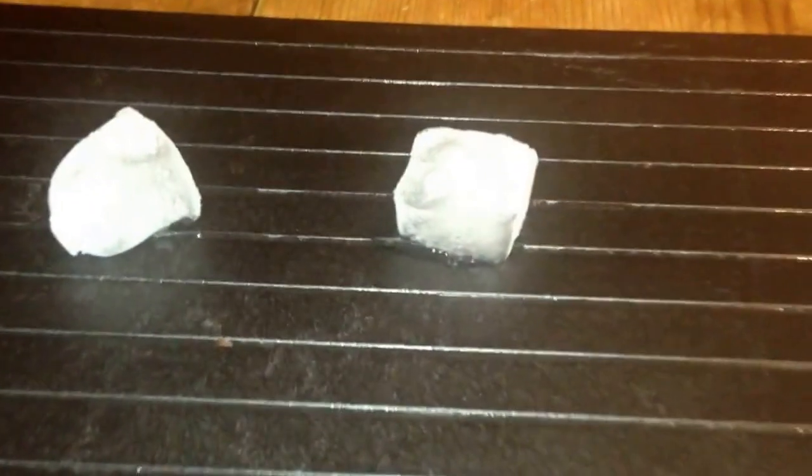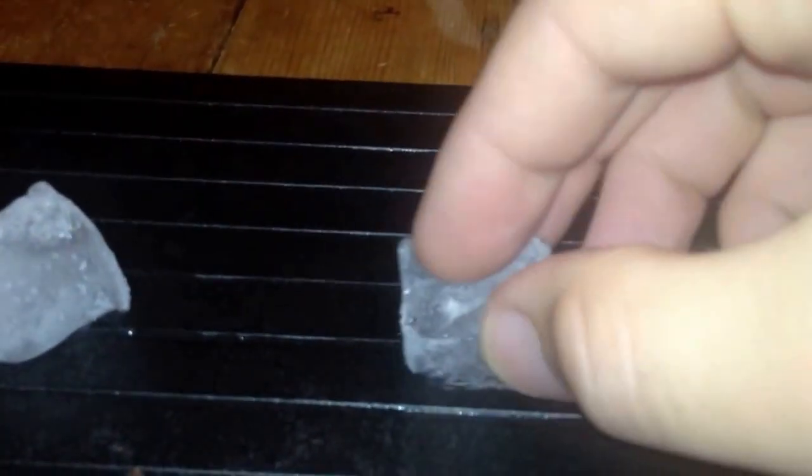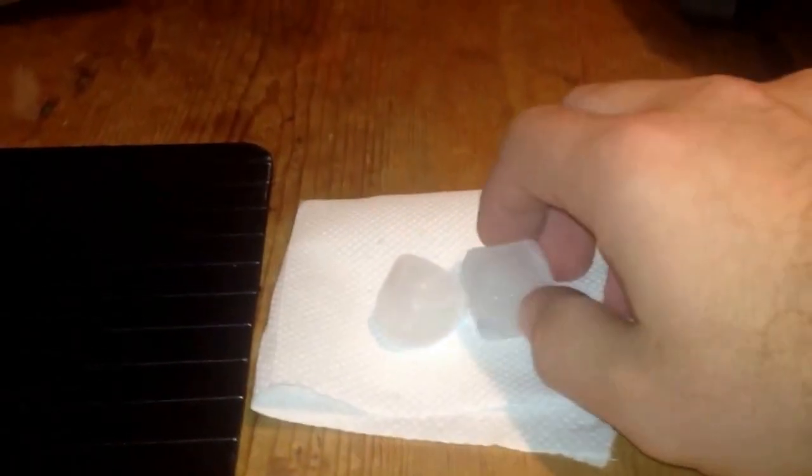Already, if I zoom in, you can see this piece of ice here has started to melt. You can see the water under it, straight away. And already, we've got nothing under there at all, no water at all. Just leave them on there for a bit.